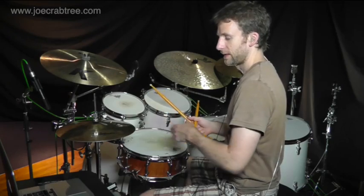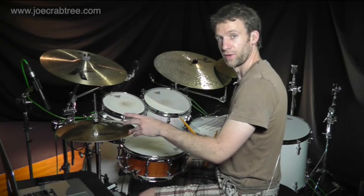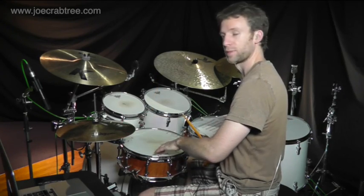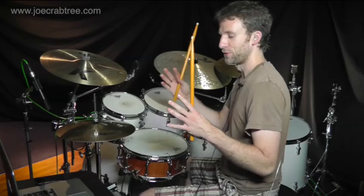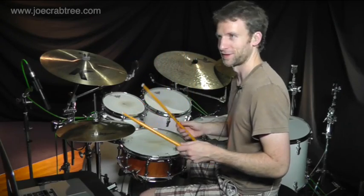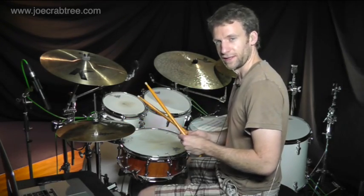And what we're going to do is accent every third note, and we're accenting them on the hi-hat, but we still have to put the backbeat in on 2 and 4, which is going to make it more difficult basically. So accenting every third note on the hi-hat sounds like this.